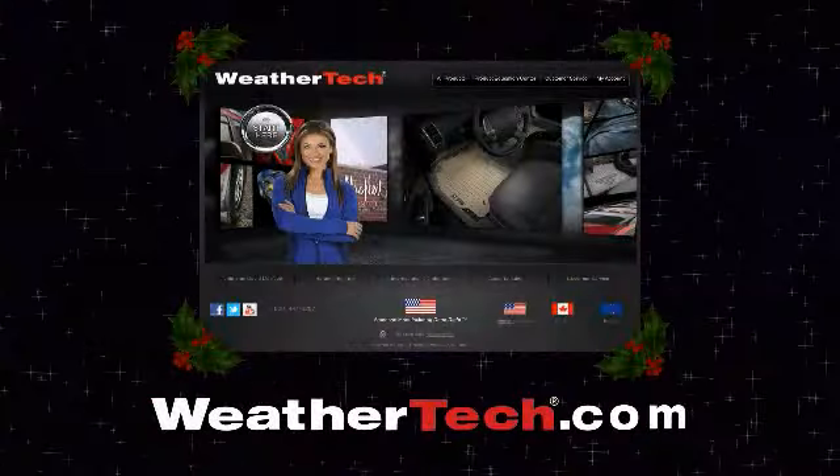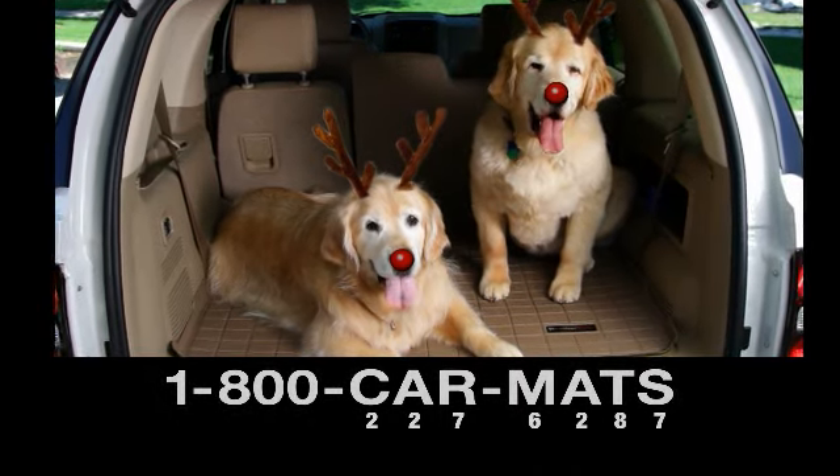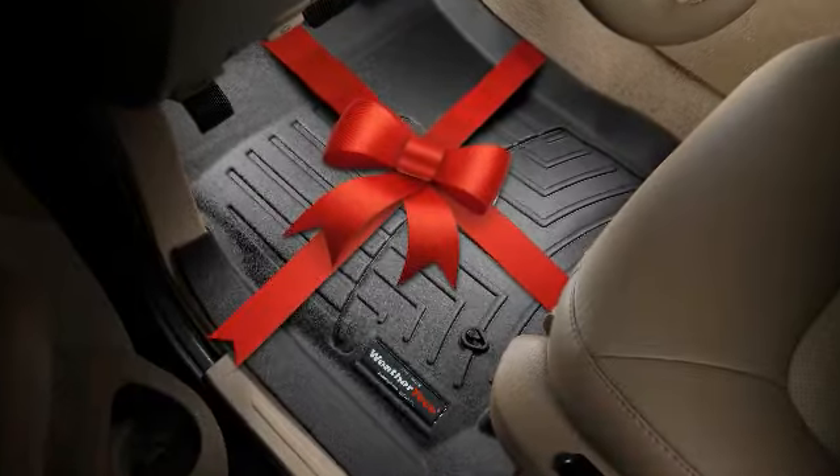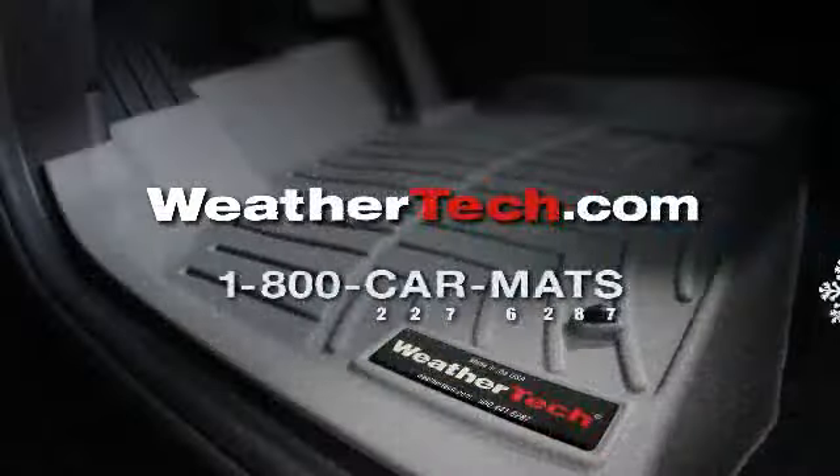Order the perfect holiday gift today at WeatherTech.com or call 1-800-CARMADS. WeatherTech Floor Liners — complete protection, completely American-made at WeatherTech.com. Thank you.